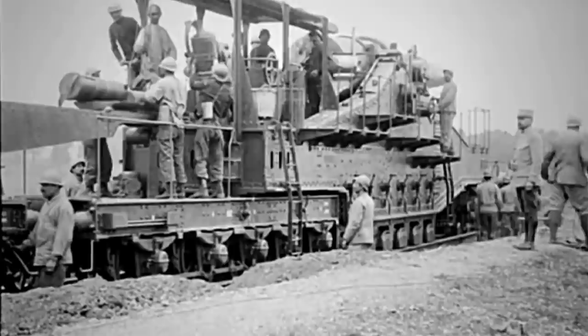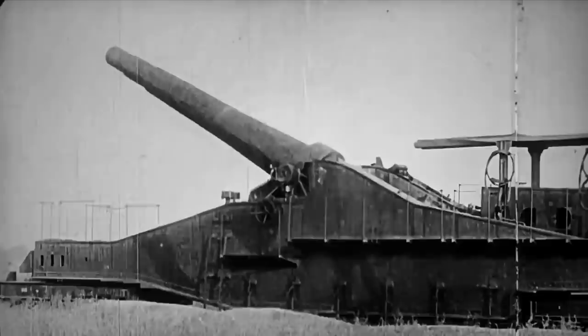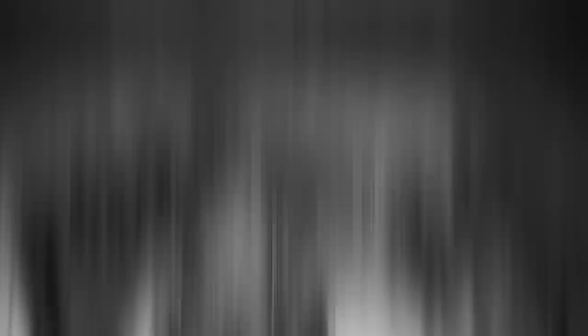A railroad gun, or a railway gun, is an artillery piece of gigantic proportions that is often the result of surplus naval artillery employed with ground forces. However, that has not always been the case, as some of them have been developed from the ground up with the particular purpose of being used with field armies.